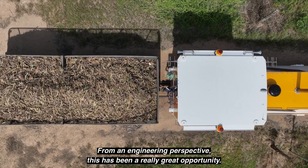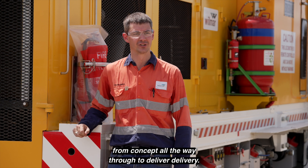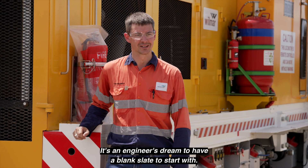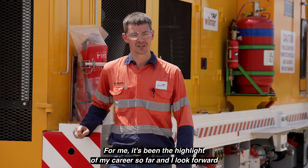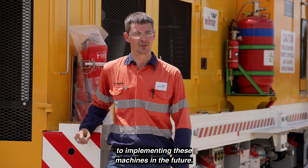From an engineering perspective, this has been a really great opportunity. I've really enjoyed the process from concept all the way through to delivery. It's an engineer's dream to have a blank slate to start with. For me, it's been the highlight of my career so far and I look forward to implementing these machines in the future.